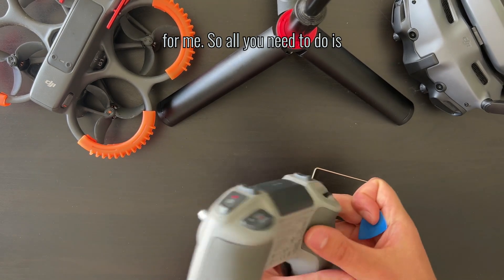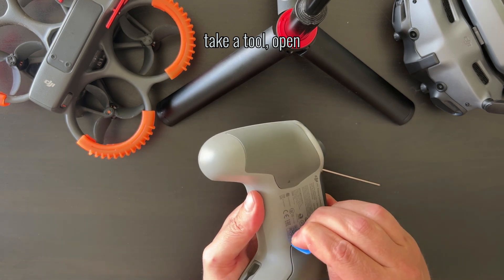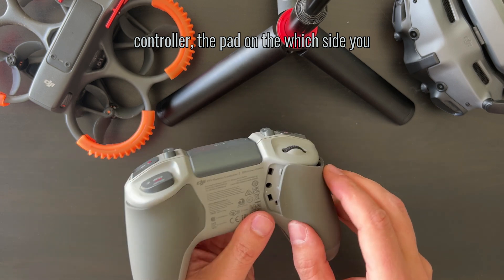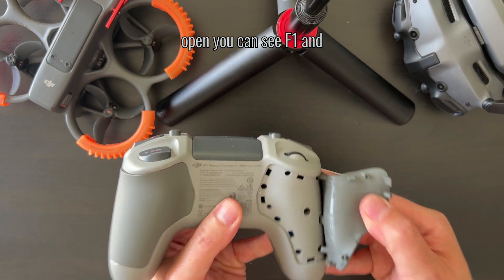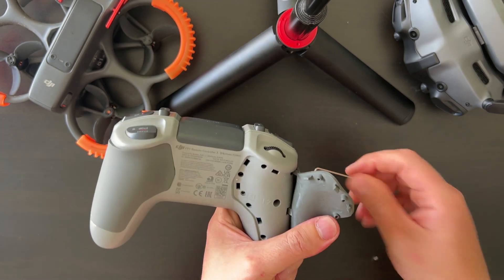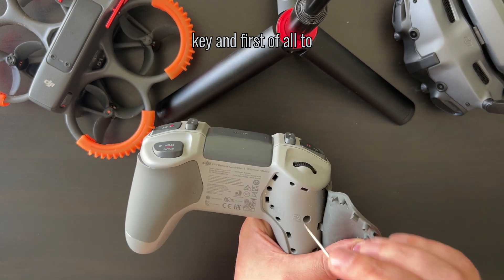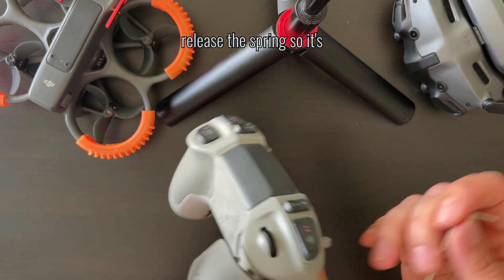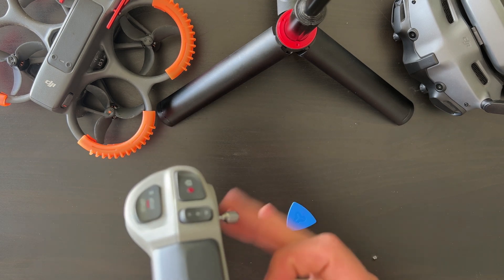All you need to do is take a tool and open the back of the controller — the pad on whichever side you want. It's exactly the same on both sides. When you open it, you can see F1 and F2. You take the allen key and first release the spring so the stick is not going back to center.